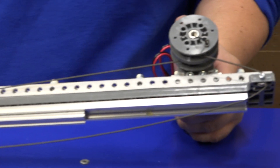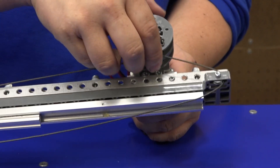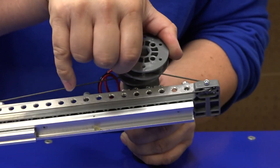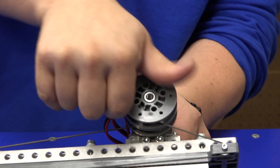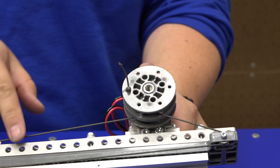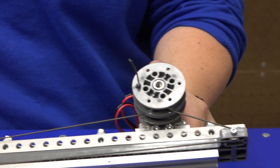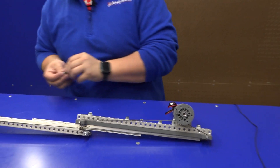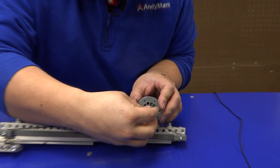You may notice the string is pretty loose. Take the down pulley off and turn it a little bit to tension the string, then put it back on. Once both sides are tensioned, put the retaining screw into the end so the pulleys don't fall off.